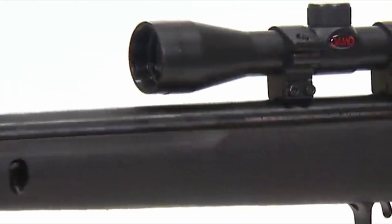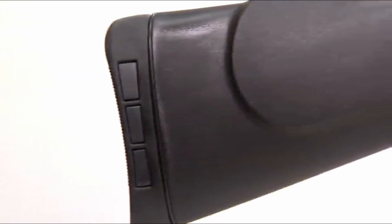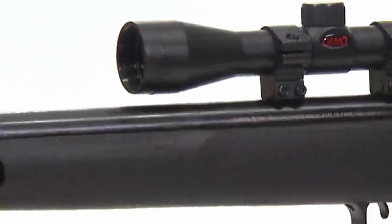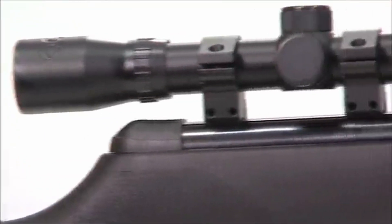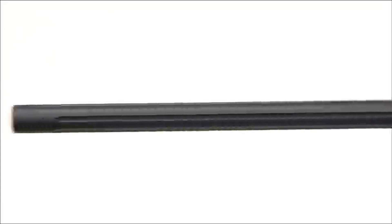In conclusion, selecting the best Gamo air rifle depends on your specific needs and preferences. Gamo offers a diverse range of air rifles, each designed to cater to different shooting styles and purposes, from plinking and small game hunting to serious target shooting. For those seeking a balance of power, accuracy, and ease of use, the Gamo Swarm Magnum stands out with its innovative multi-shot capability and high velocity. If you prefer a traditional experience with a reliable single-shot option, the Gamo Whisper Fusion Mach 1 is an excellent choice for quiet operation and impressive accuracy. Ultimately, Gamo's commitment to quality ensures you'll receive a reliable air rifle that enhances your shooting experience.